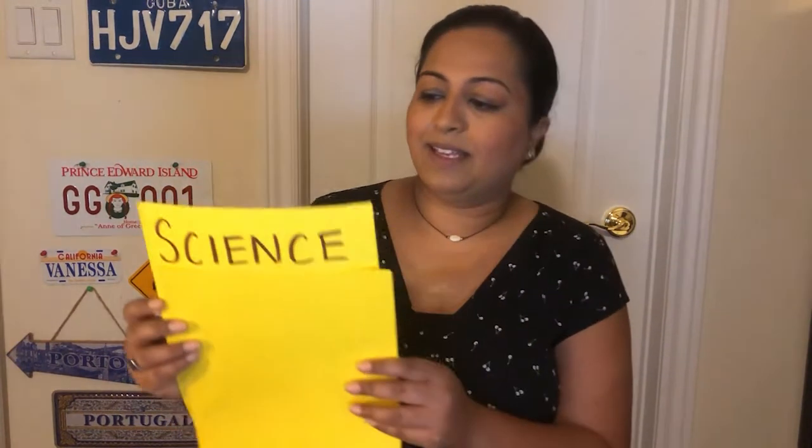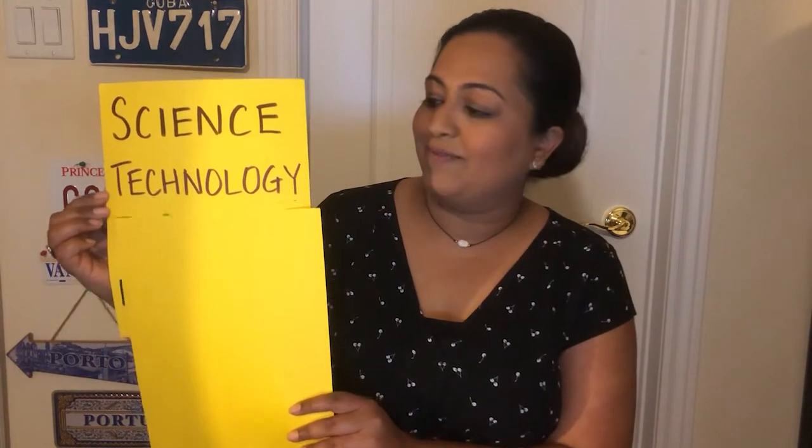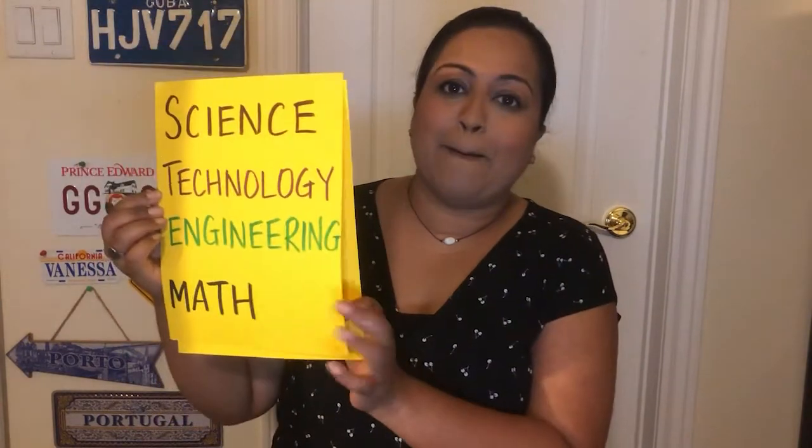Mini Makers is an online program where kids and families can participate in fun, hands-on activities exploring STEM. STEM stands for science, technology, engineering, and math. And STEM concepts are all around us.